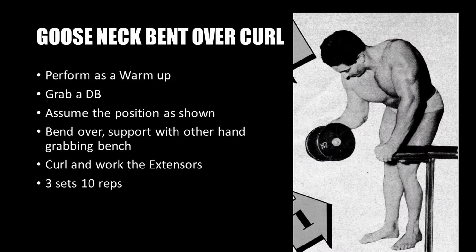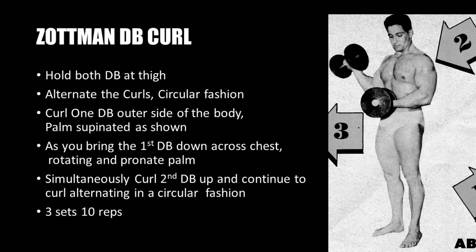The first exercise is the gooseneck bent-over curl, a favorite among many silver and golden era bodybuilders, performed as a warm-up. Grab a dumbbell, stand next to a bench, bend over and support yourself with the non-exercising hand on the bench. Hold the dumbbell in a pronated arm position and curl upwards to work the extensors of the forearms. Perform three sets of 10 reps.